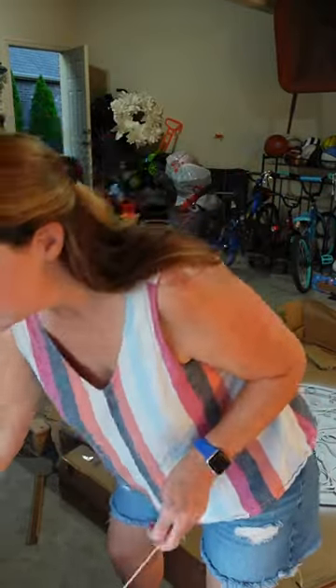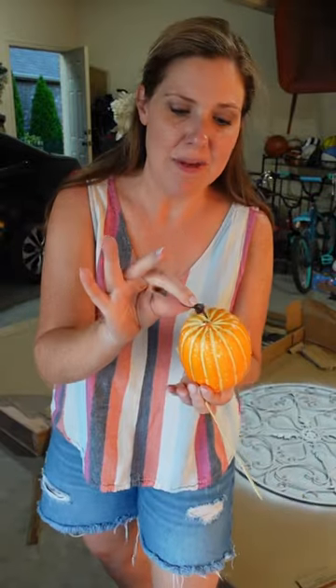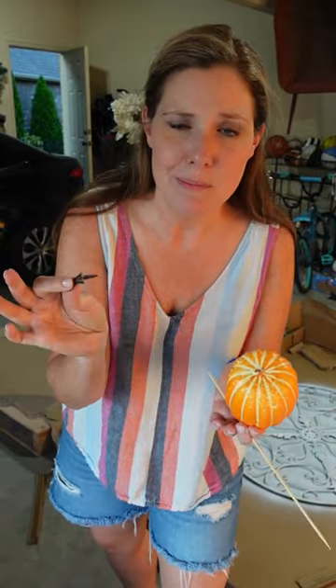All right, y'all. Here is the easiest way to spray paint pumpkins. This I got at Walmart. I took the stem out — it's just stuck in foam with some hot glue.